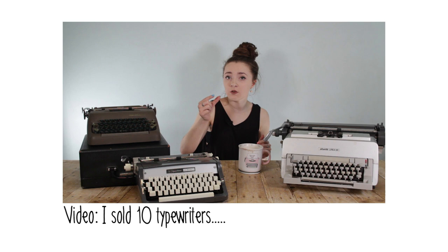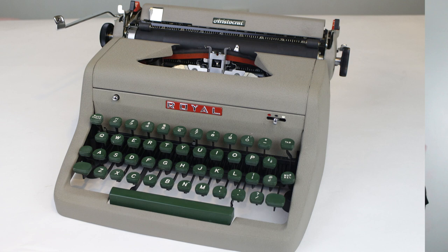A few videos ago I talked about selling 10 typewriters. The last one I sold was my 1950s Royal Aristocrat, which I traded to someone whose daughter had received a broken typewriter for Christmas. He gave me this Corsair Deluxe and $40; I gave him the working Royal Aristocrat. Not a great trade looking back, but I'm okay with it because that Royal Aristocrat was another repair nightmare of mine.